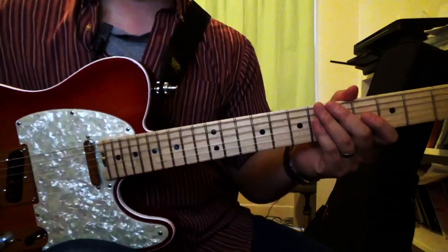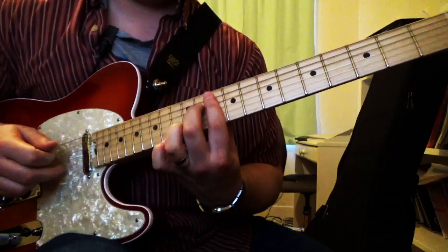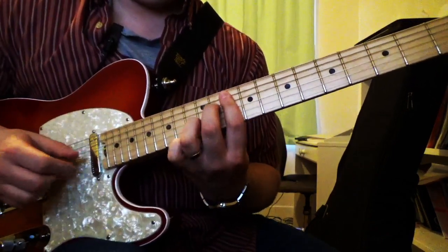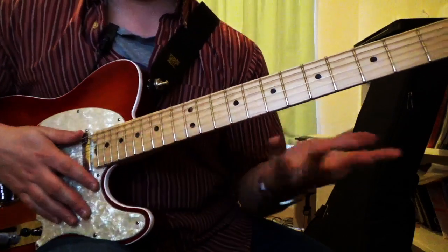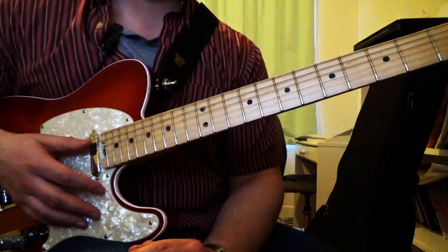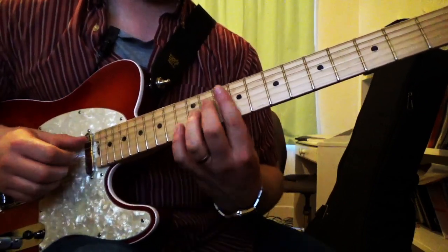The first time I ever heard this one was George Benson's version of Tenderly. Really beautiful — as soon as I heard it, I figured it out. It was just such a great sounding chord, and I stole that and put it into my own arrangement of Tenderly.